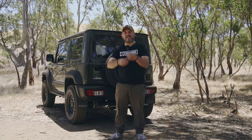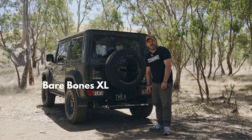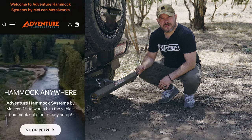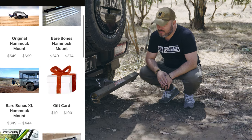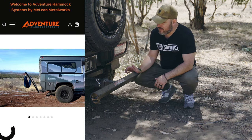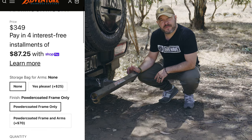Andre here from the Midweek Escape Artist. Today I've got something really interesting to show you: the Adventure Hammock Systems car hitch mount in XL size. This is a hammock stand for your tow bar hitch, from a company called Adventure Hammock Systems — they've rebranded from McLean's Metalworks. You can suspend up to an 11-foot hammock from this, straight off the back of your car, so you don't need any trees.